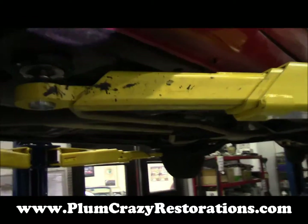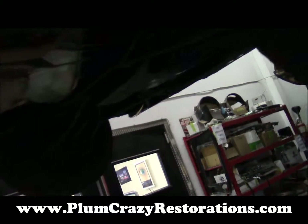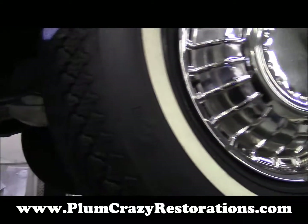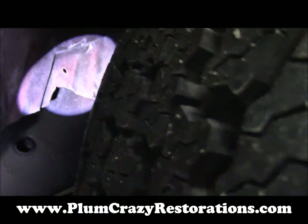The underside of the car overall is really solid. Another thing we've noticed is that all four tires on the car are a bit oversized, and when you turn they're making contact on the inner fender.